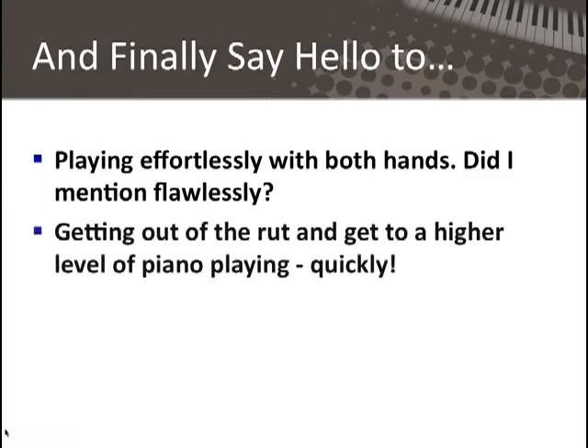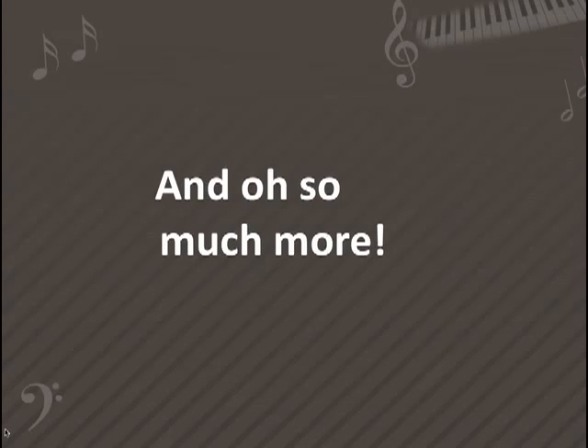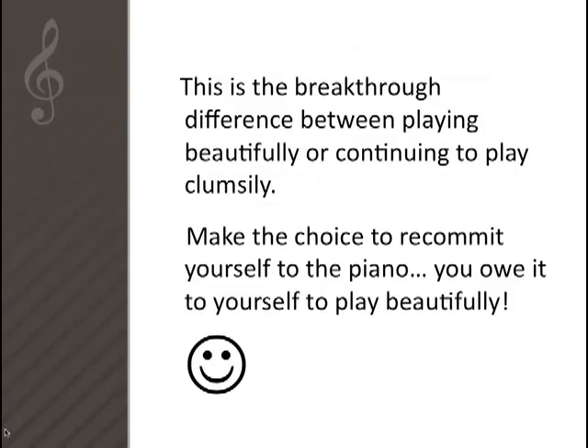You're going to be able to say hello and welcome into your life getting out of the rut and getting into a higher level of piano playing quickly. Keep a steady rhythm, no more long pauses. Nothing else out there comes close to these videos for comprehensive learning of the critical skill of playing the piano with correct fingering, left-hand right-hand coordination, and flawless rhythm skills. Plus, I make it so easy to understand and implement — you'll have so much fun while you're learning. This is the breakthrough difference between playing beautifully or continuing to play clumsily.